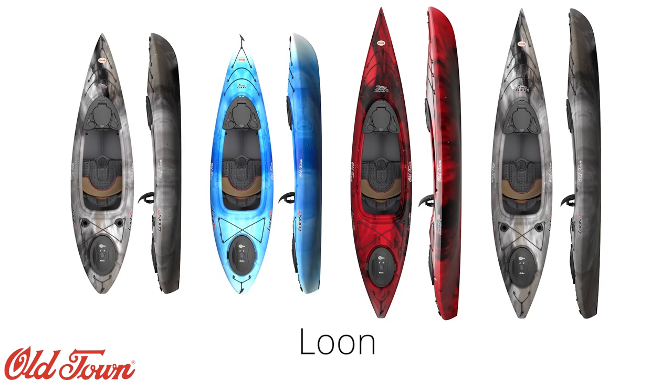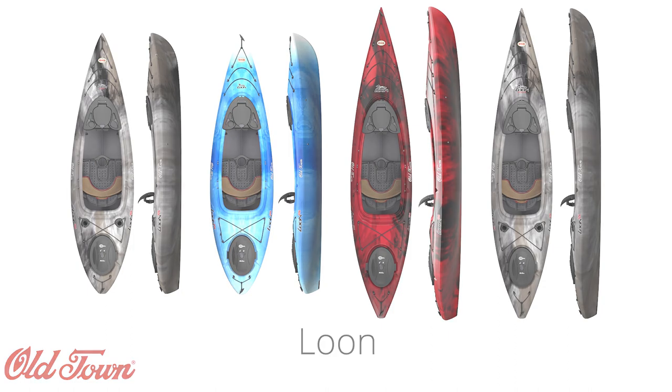If you are interested in picking up an Old Town Loon or any of our other products here at ACK, feel free to visit us at ACK.com and let us outfit you for your adventure.